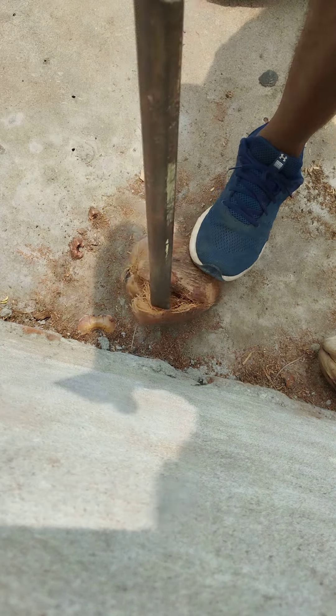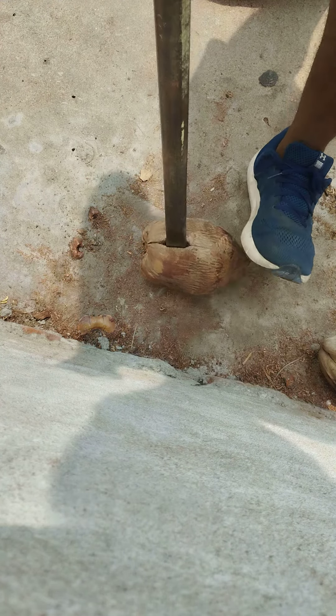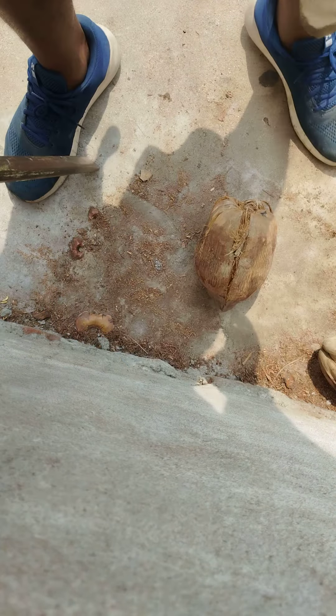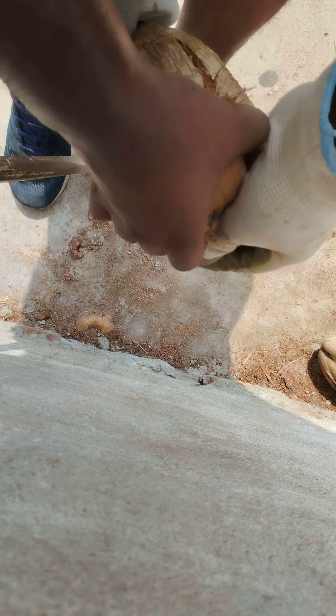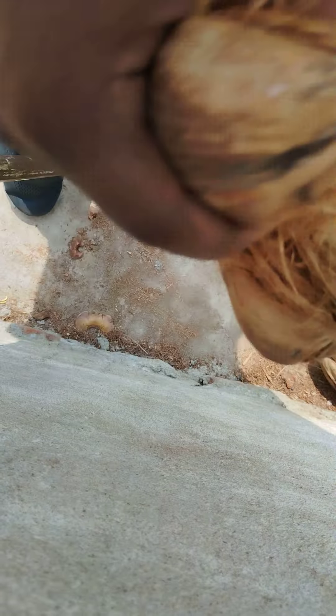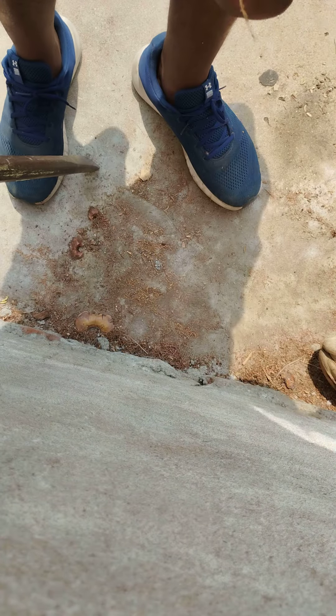Peel one side off, rotate, and then on this side push it. I usually do three sides. So you get a coconut — see it has water in it. So you have a lovely one.